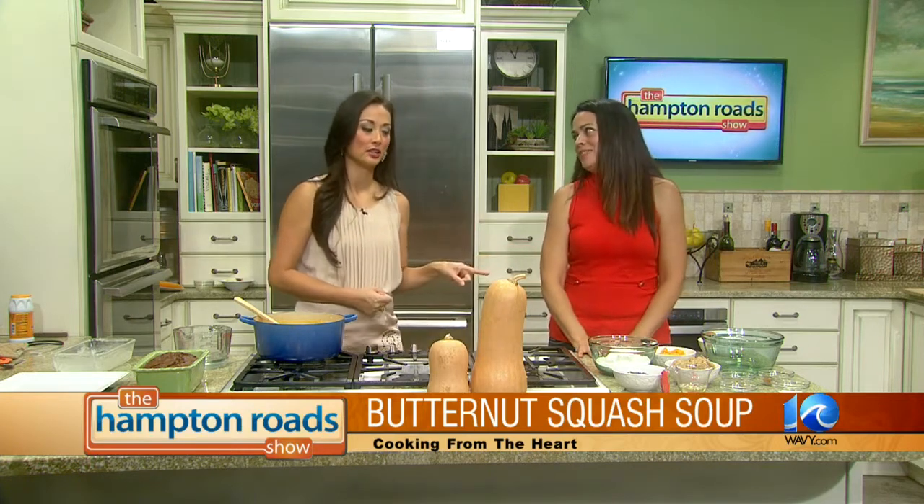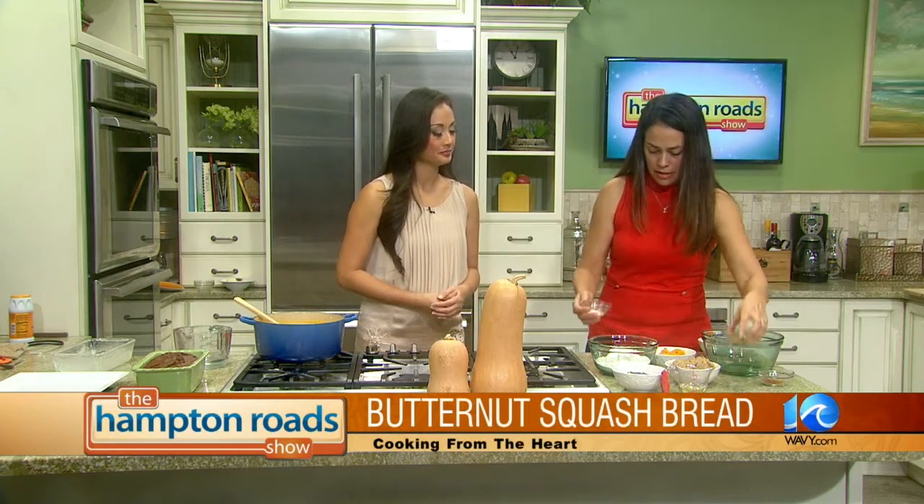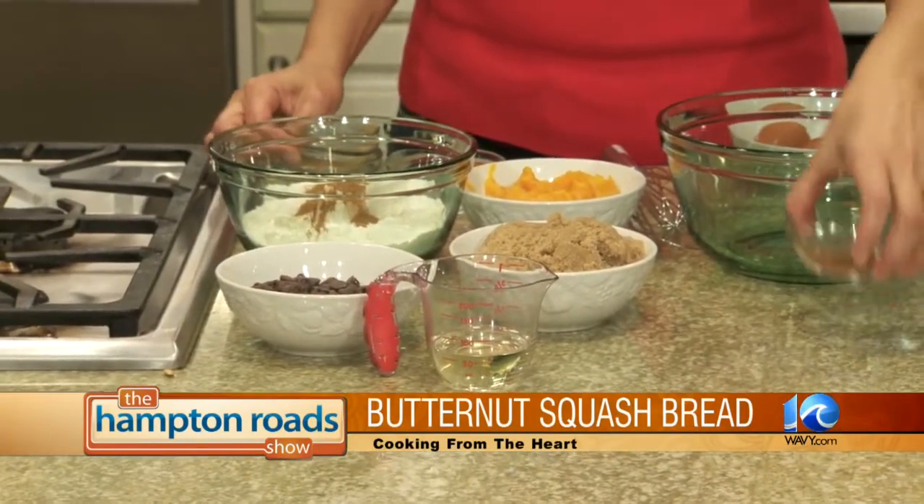So this time around we are doing chocolate chip butternut squash bread. Chocolate chip — that makes it a little more exciting and a little tastier too. This is very simple — it has a few more ingredients. The dry mix is going to be one and three-fourths cup of bread flour, a teaspoon of baking soda, half a teaspoon of salt, a teaspoon of pumpkin pie spice — which is pretty much cinnamon, nutmeg, ginger, and allspice.